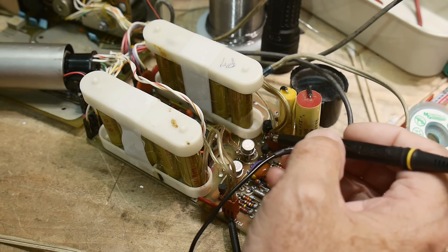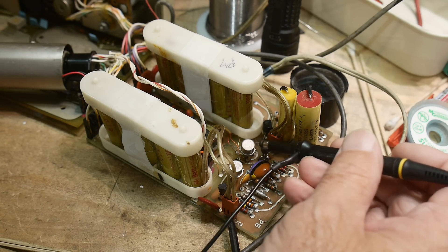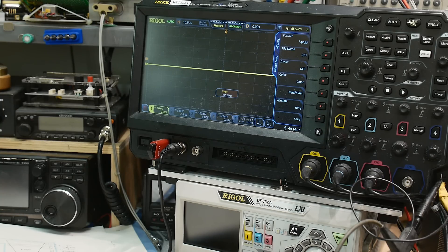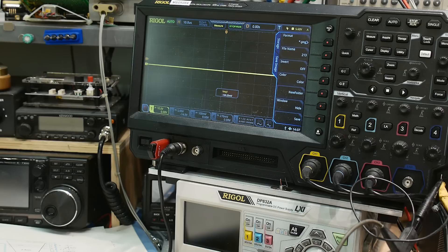I found a solder joint that just wasn't filling in very well, and I fixed that. You can look at the collector of these transistors because the collector is the case. I'm actually getting a waveform now. It looks like it's oscillating, but it still has that ringing I described earlier — so I'm kind of back to square one. I've fixed all the things that needed fixing and I think it's back to probably the best it's been in a while. Now I need to figure out why it has that high-frequency oscillation.